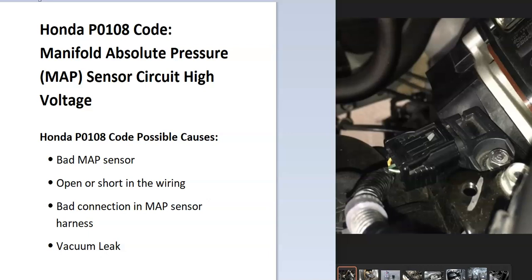So what is a Honda P0108 code? It's a manifold absolute pressure MAP sensor circuit high voltage. The onboard computer uses the MAP sensor to know how much vacuum is inside of the engine and the manifold, and it's seeing the air inside of it. So it has to be troubleshot to know why.